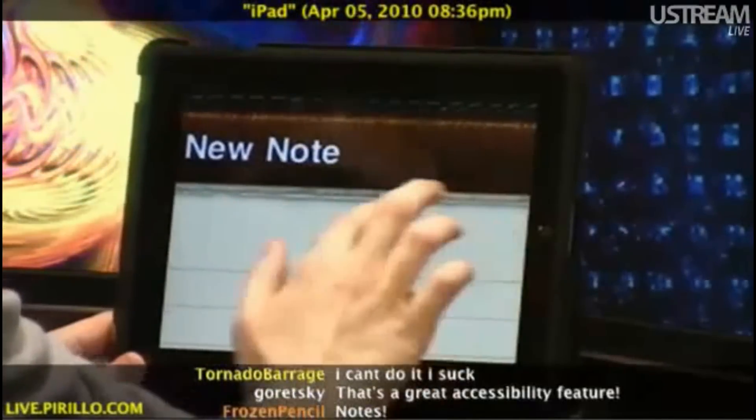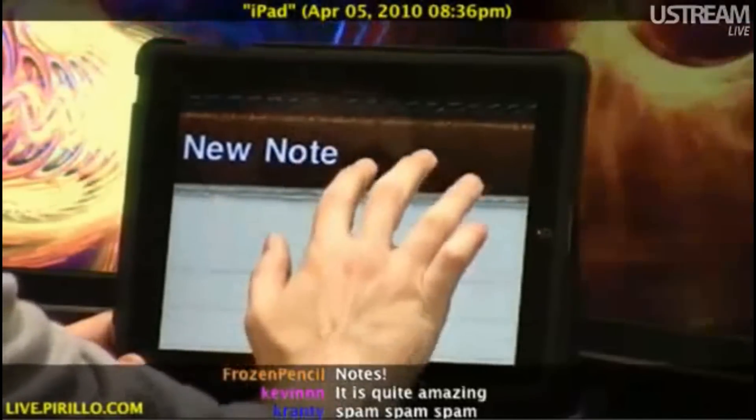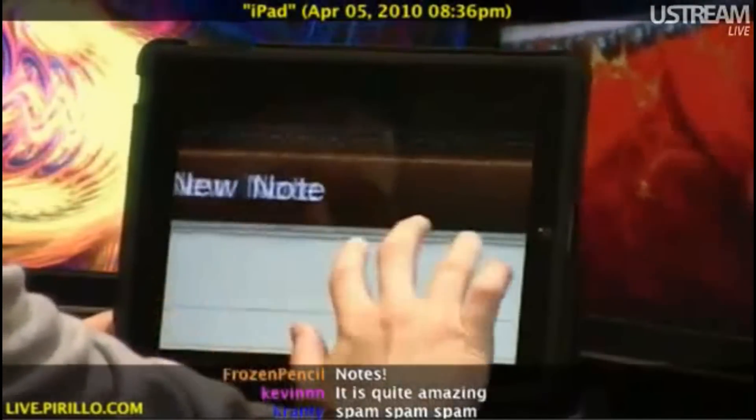See, if I swipe with one finger, it doesn't move. Two fingers, it doesn't move. Although, if I use three fingers, it moves.